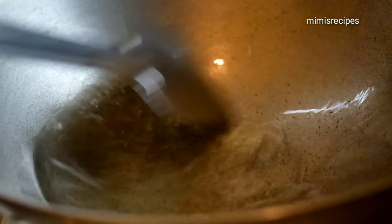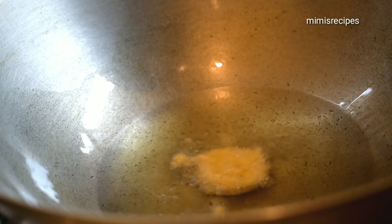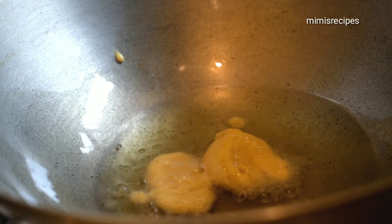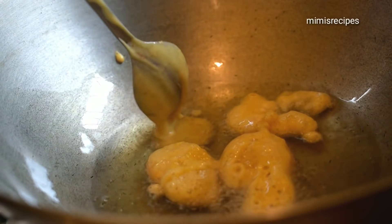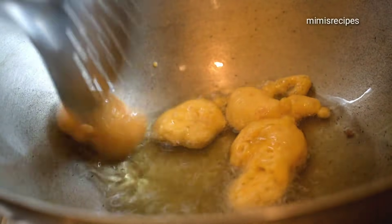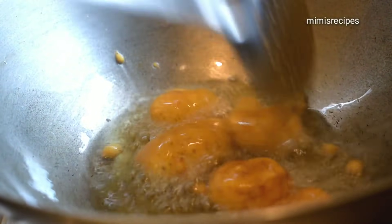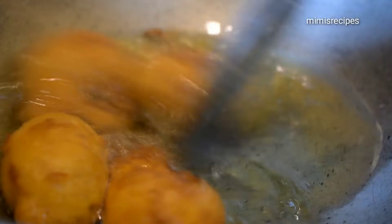I'm going to mix it with baking soda. I'm going to add white oil and black oil, and mix it with water. I want to mix it with these small ripe berries. I'm going to mix it in a pot on a medium flame.